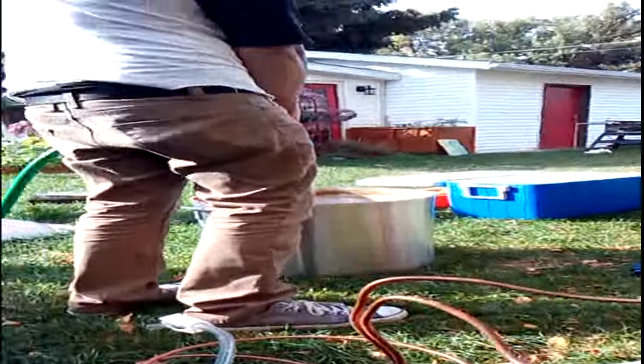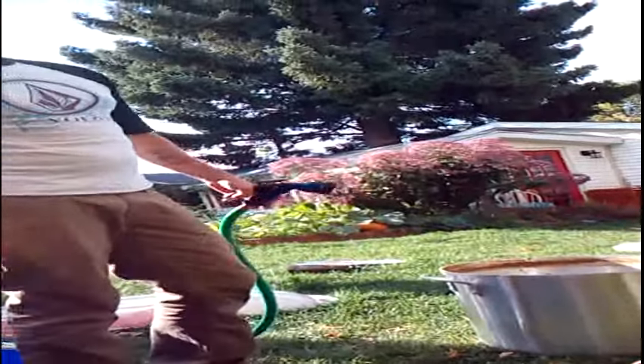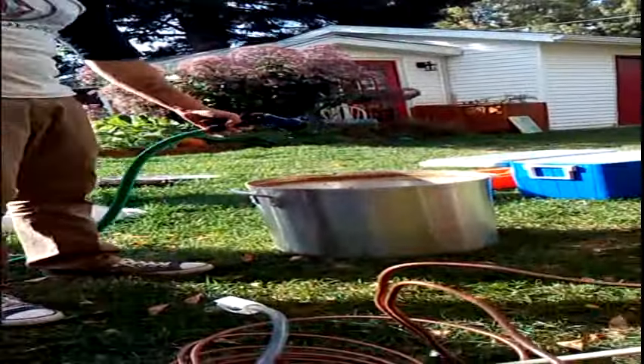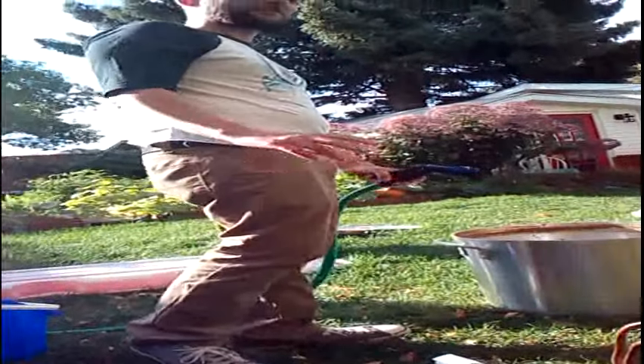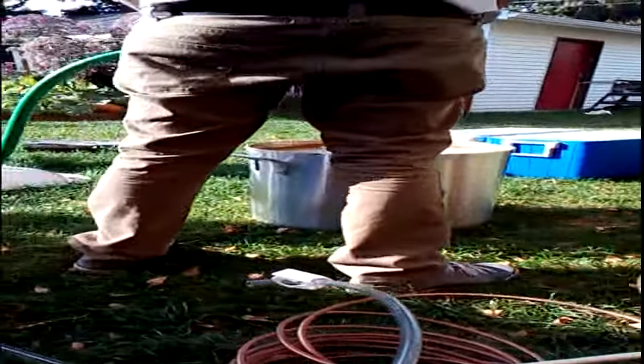Remember, part of brewing is cleaning up. I'm just cleaning my kettles because a big part of brewing is cleaning up when you're done. You've got to get all the gunk off that kettle. It's really important — it'll make your next brew session a lot easier.